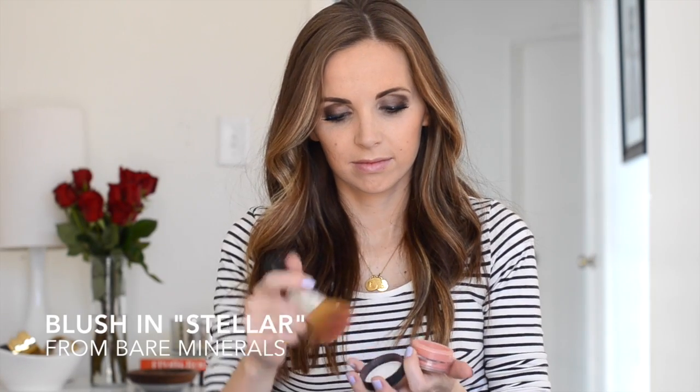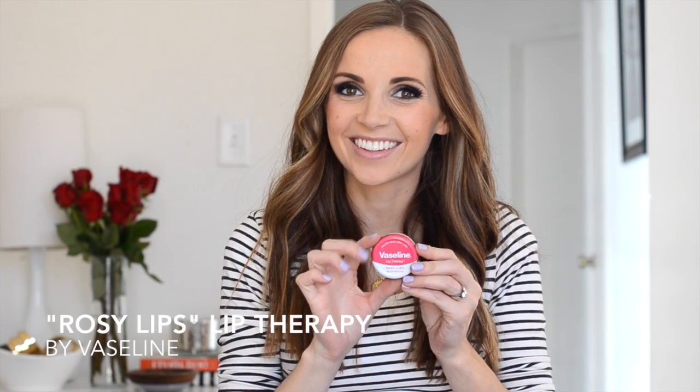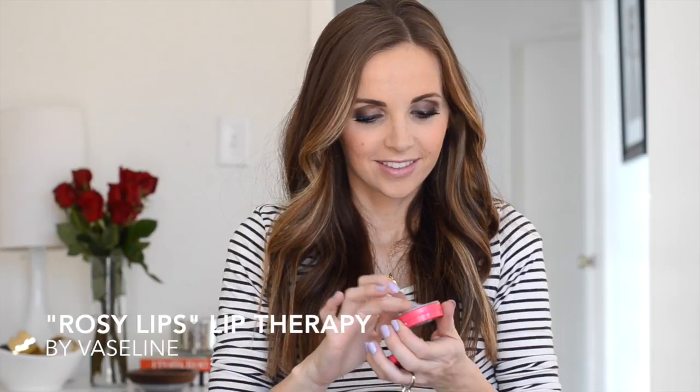Now it's time to complete the look. Add a rosy glow with some blush — I'm using Bare Minerals in Stellar. And now for the secret weapon: Vaseline. I've used Vaseline on my lips every day since I was a kid and it's the best for making your lips soft, smooth, and extra kissable for Valentine's Day. This one has a hint of pink, which is all you need so as not to compete with your bold eye makeup. Thanks so much for watching!